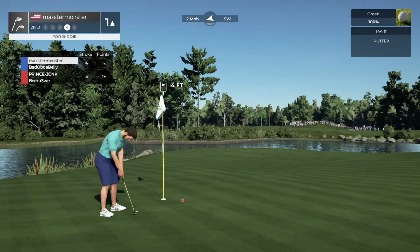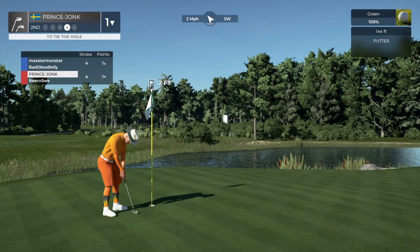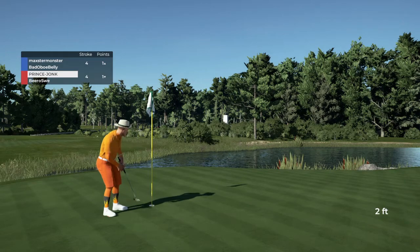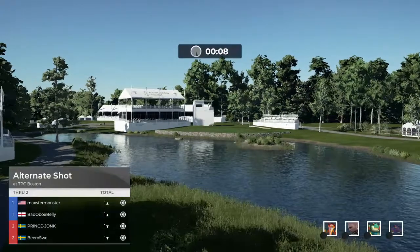And he's got around four feet to go here. And that'll drop the birdie. That putt'll go. That hole's going to be halved.